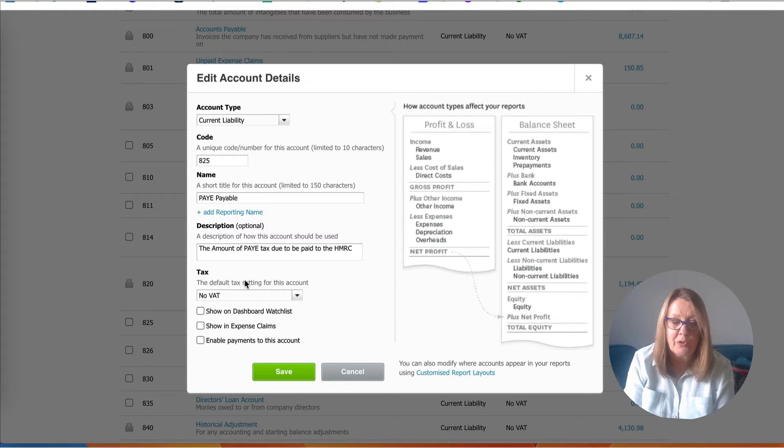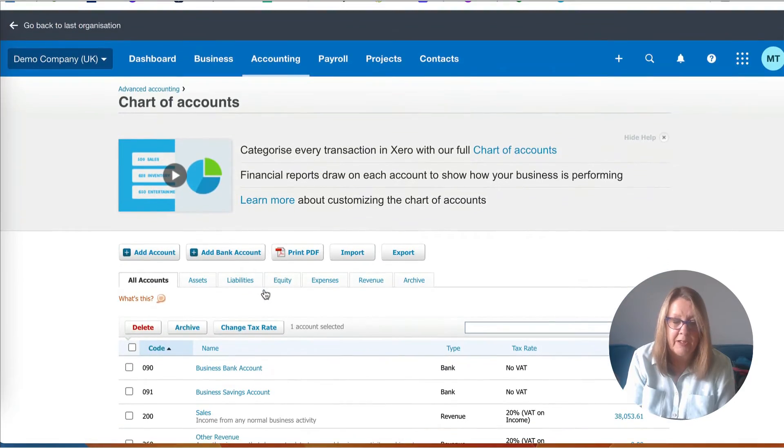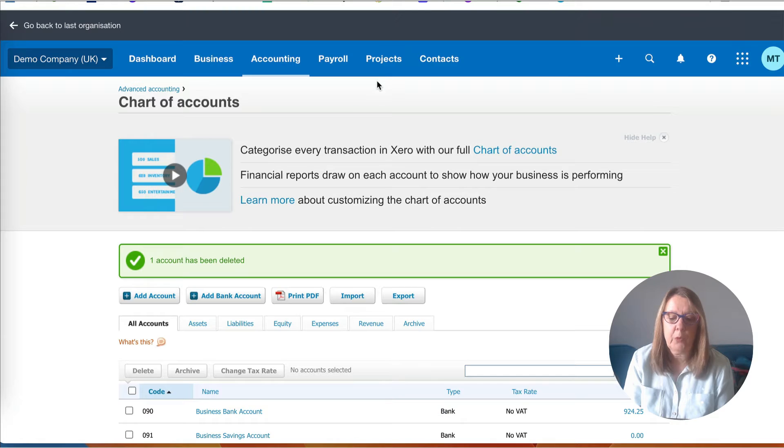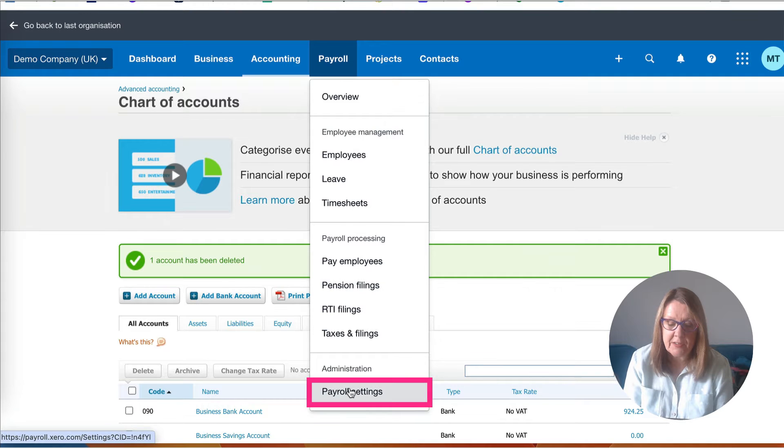At codes 825 and 826 we've got PAYE and NIC. I don't see any need for these to be separate, so what I'd recommend is you go to PAYE and change the name to 'PAYE and NIC payable' and save that. We could change the description if we wanted to. We're not going to use the separate NIC code, so we could delete or archive it. That was pretty straightforward; now we can go to payroll.